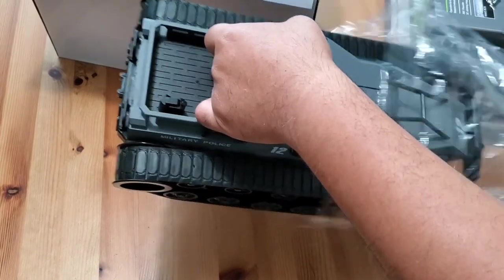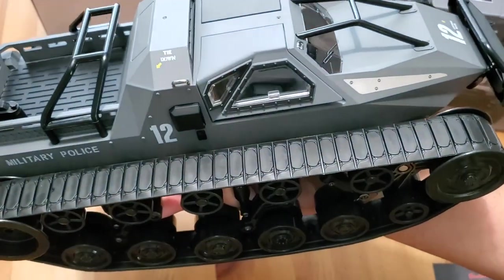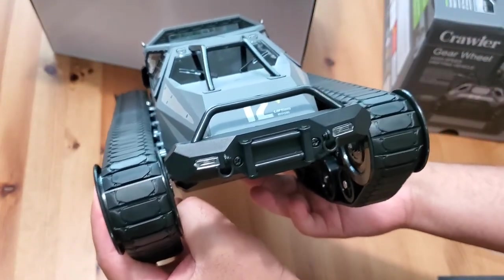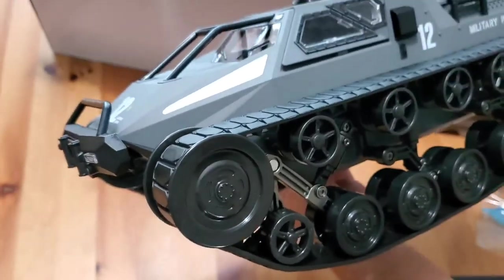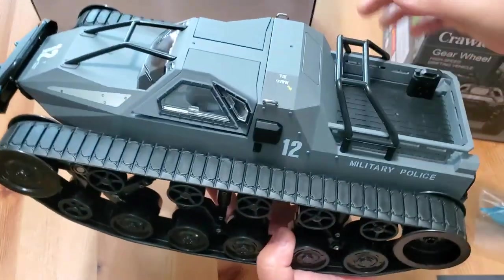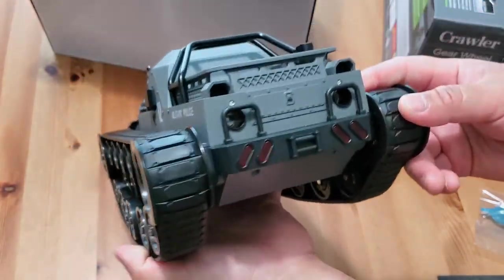As I remove the RC tank from the protective bag, one of the first things I noticed is the shade of gray they used. They actually nailed it — it really has that military style theme. They have the gray and black going on, and the way all the little details tie in together is impressive. Two thumbs up to Beewine for designing a well-made military style vehicle.